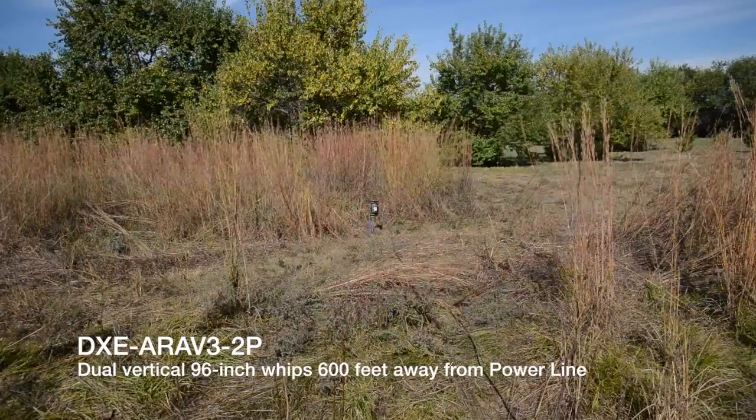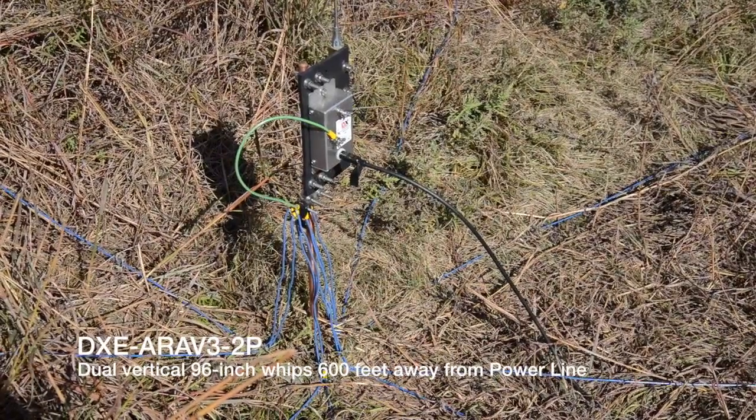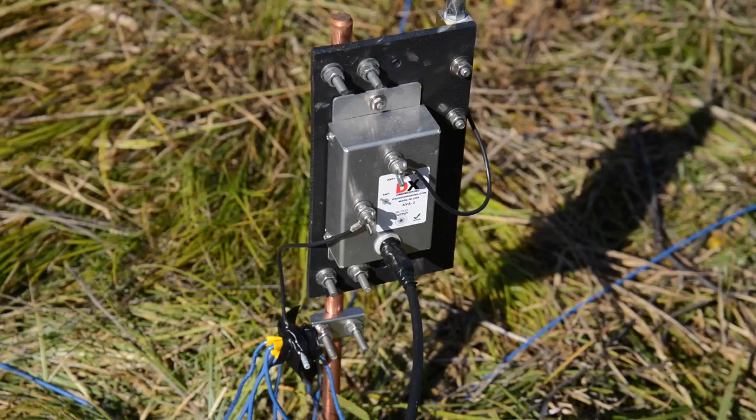At K0HYD, we have a high noise level on the 160 through 40-meter bands. The end of the off-center-fed dipole is only 25 feet from a high-voltage power line.